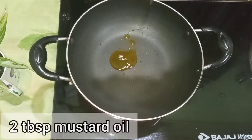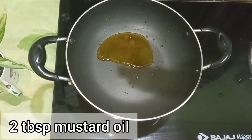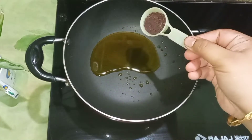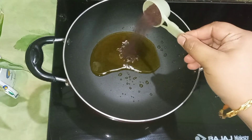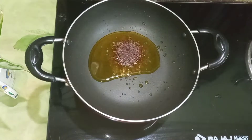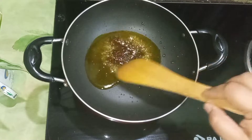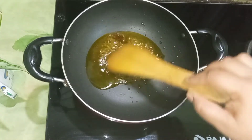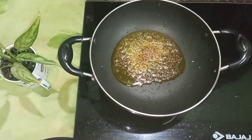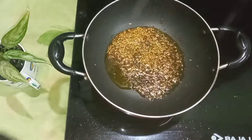I have put a non-stick pan here where I am adding two tablespoons of mustard oil. I will add mustard seeds — one teaspoon — into the oil and it will pop up. In about five to ten seconds it will be sautéed. After that I am adding cumin, which is half a teaspoon, and it will also be sautéed for five to ten seconds.